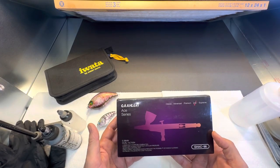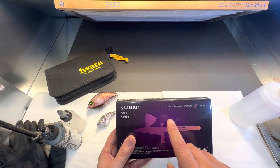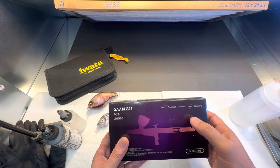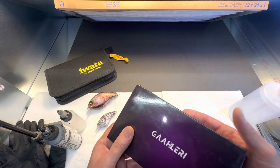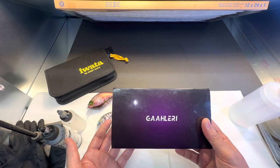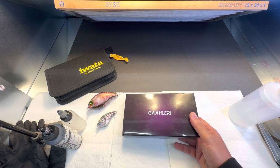This is actually the A series — the top of the line one they have out right now. There are actually five: you have a classic, an advanced, a premium, the ace, and a supreme that has not come out yet. The price point on the airbrush is $99, which is pretty good value and kind of drew me to it.